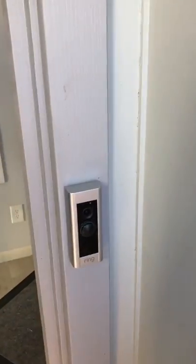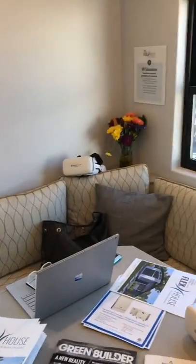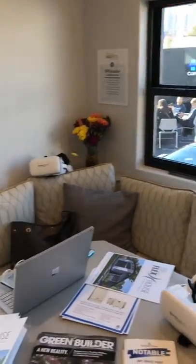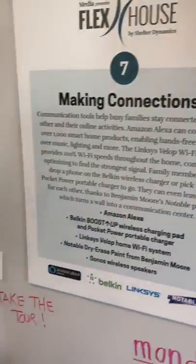In the Flex House — here we are at the doorbell, the main door, coming through. There's a workstation here for all the communications that go on in the home.